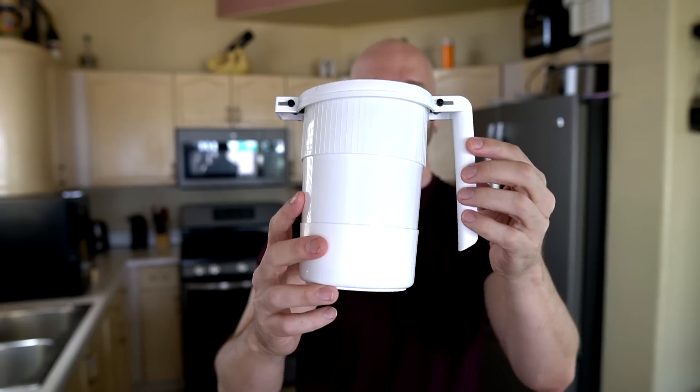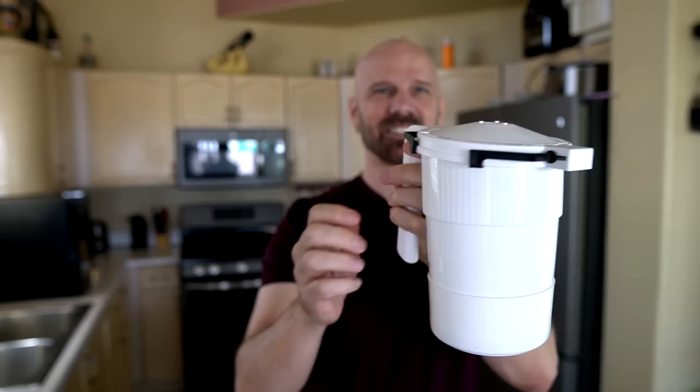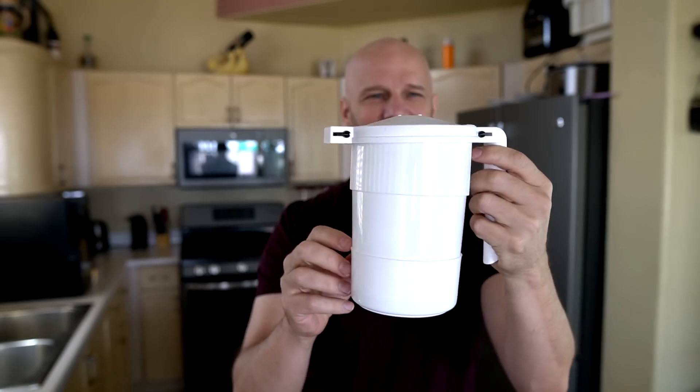What caught my attention about the WOW Bacon is the fact that it's a strange-looking gadget, and that's kind of what I like to do. So without any further delay, let's get right to the WOW Bacon and see how it looks. You might think this is some sort of a small container to water your plants, but no — this is the actual bacon cooker itself.